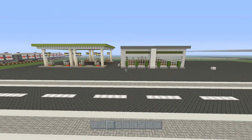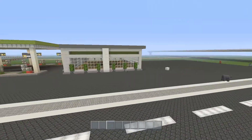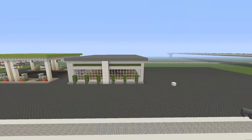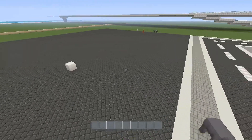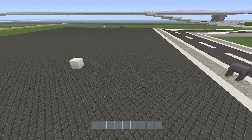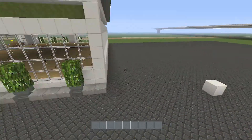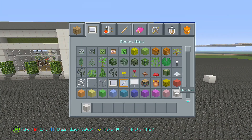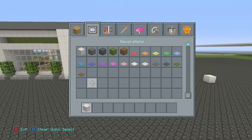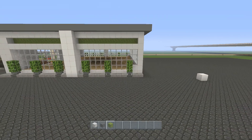Hey guys, Luna here and welcome to another episode of Building Balterra. Today we're going to continue on building our garage and we're going to get started on the car wash. It's not going to be too much to build so we can get the inside of the car wash finished as well. Like all of our other builds, we're going to use white wool, gray wool, and just a little bit of green stained clay as well.